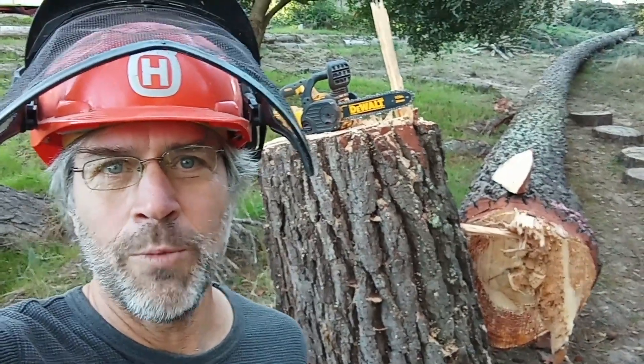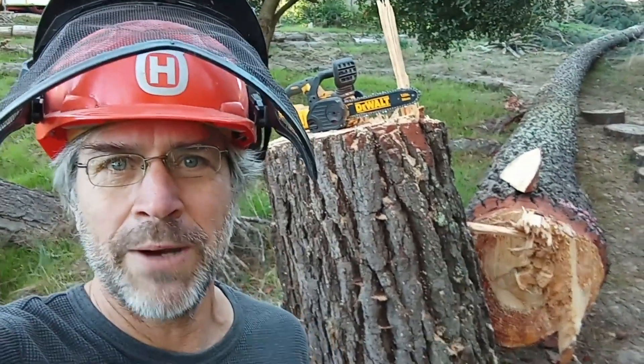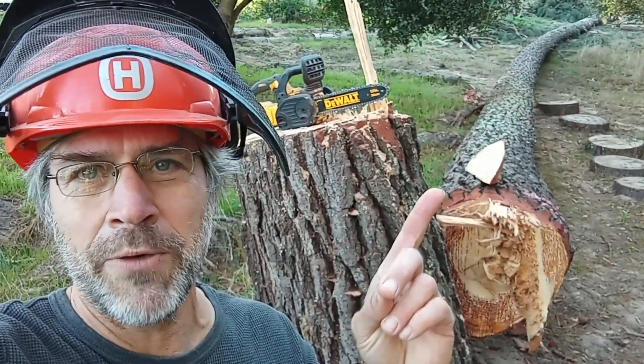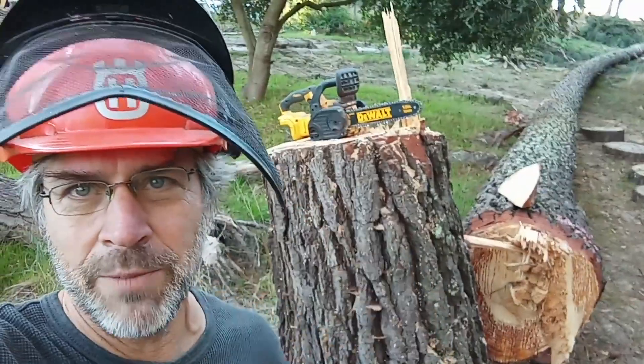Hi, I'm Bob, a homeowner armed with a 12-inch battery-powered saw. Let's look at how I took down this 115-foot-tall Monterey pine that was leaning at one of my structures.